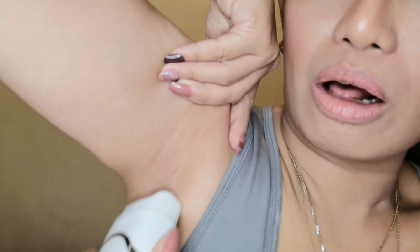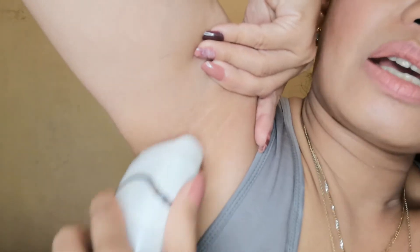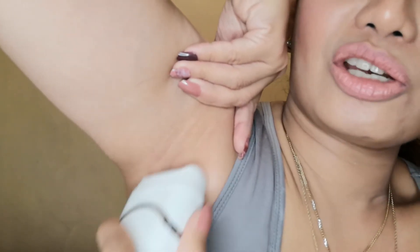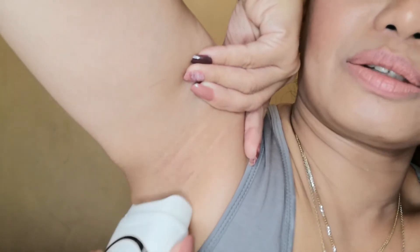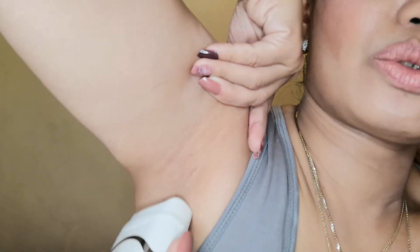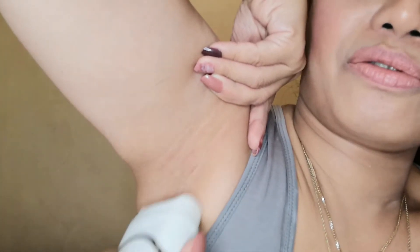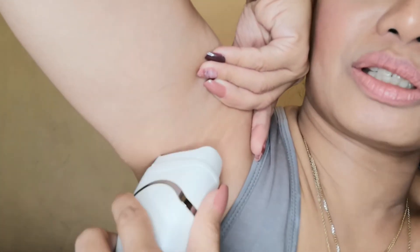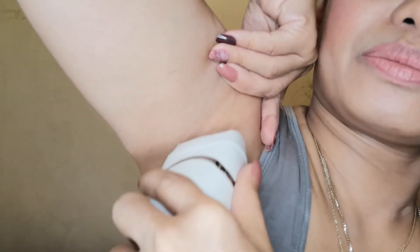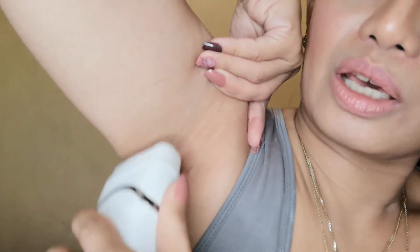It's not painful at all and there's no redness, as you can see. With waxing, after your session you can see redness. And I don't think you'll get any allergies with this product, because you don't use any creams, lotions, or anything like that.